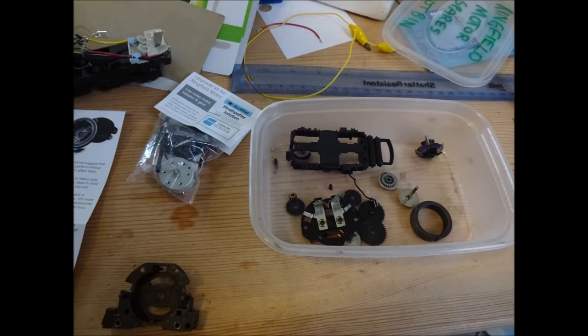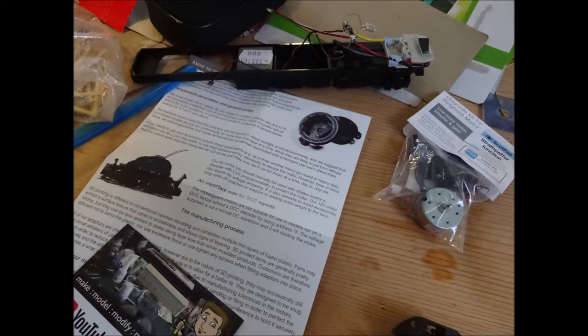For this tutorial we'll be using Strathpepper's Junction conversion kit. This comes with a motor and adapter, and also includes downloadable instructions offline and brief guidance.